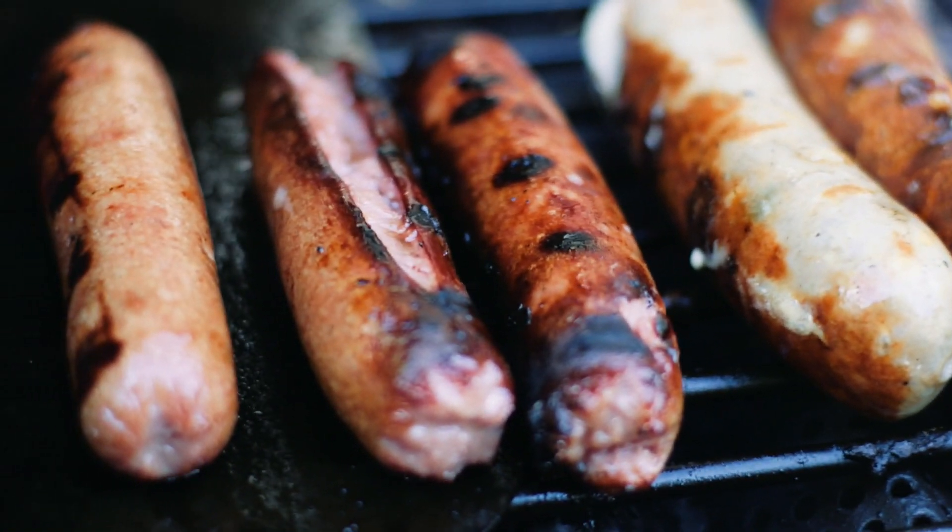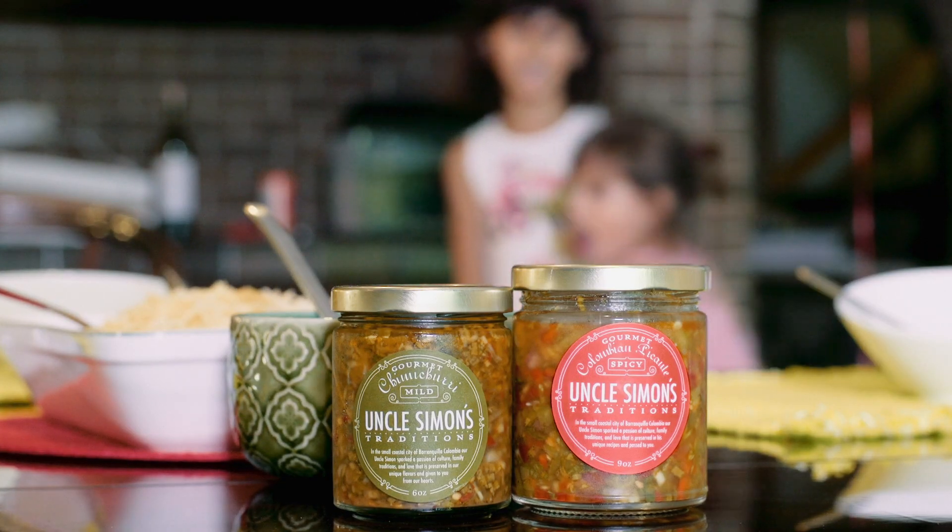It will go really well with fish, pork, meat, rice, even lentil soup or bean soup.